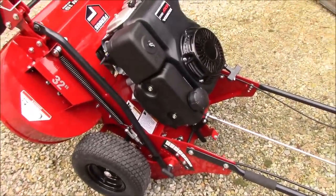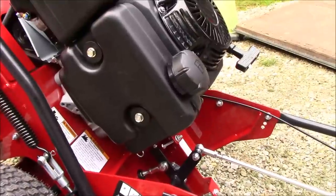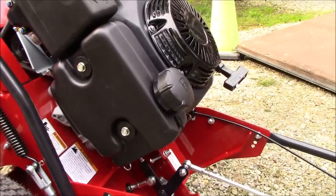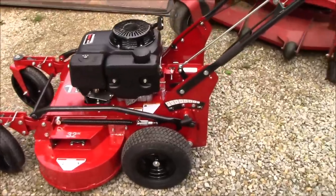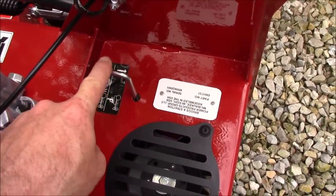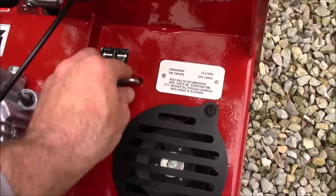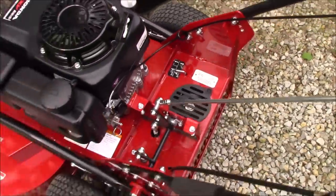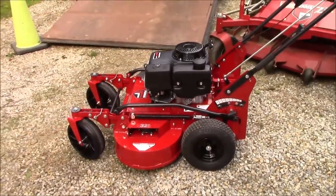It's got a small gas tank — I bet it holds about half to three-quarters of a gallon — but on this engine, that should run for a long time. One feature to point out: right here is the hydro release. Right now it's released. Push it down and the hydro is engaged; pull it up and you're disengaged. I've already been using that just to wheel it around while doing the video.